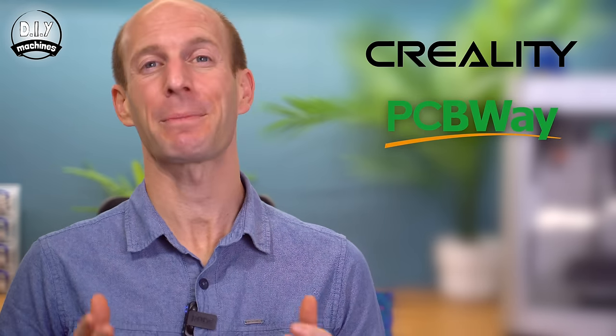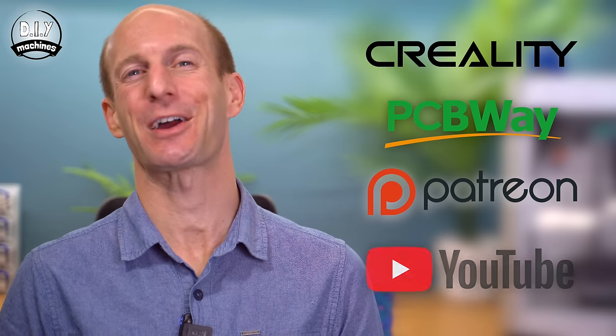This video has been made possible thanks to Creality, PCBWay and my amazing Patreons and YouTube subscribers. Thanks.